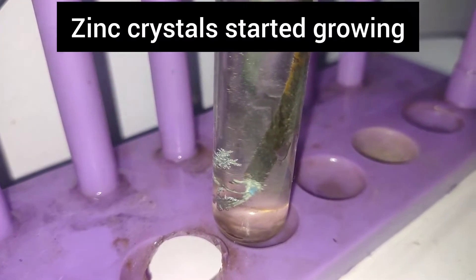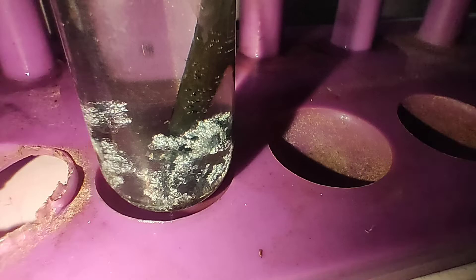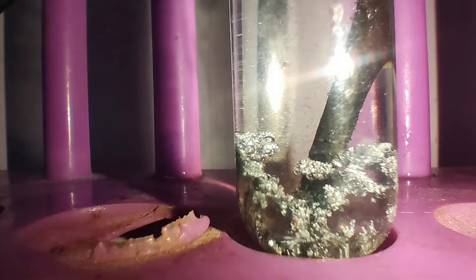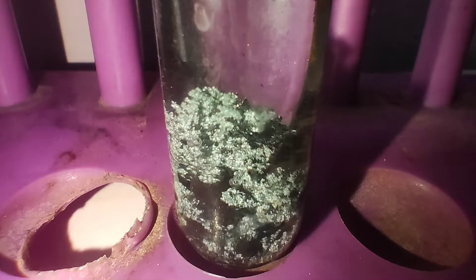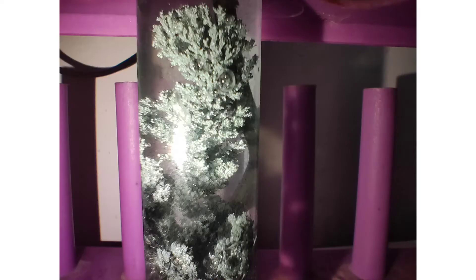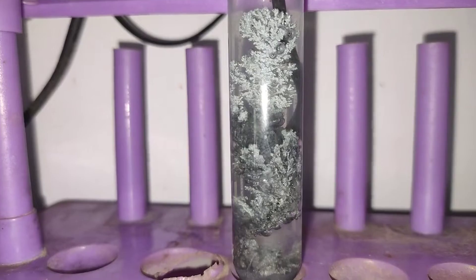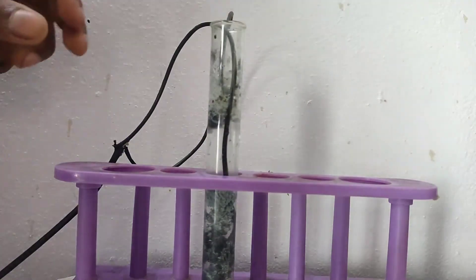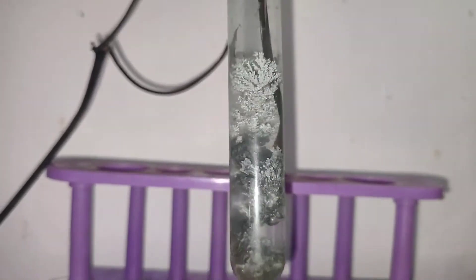After just a few minutes the crystals started growing. I took photos after few intervals of time to show the course of crystal growth. Within one to two hours I got these many crystals. You can see the crystals look pretty nice.